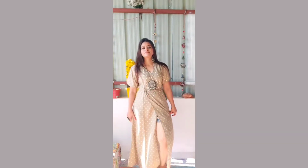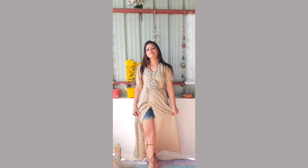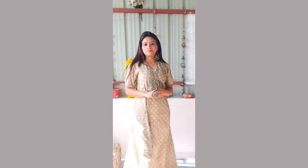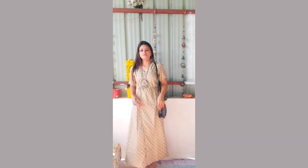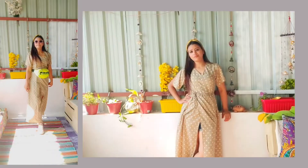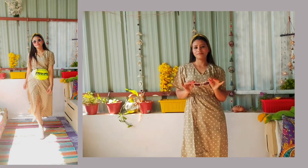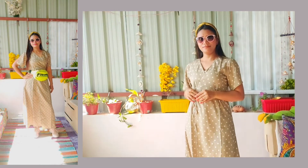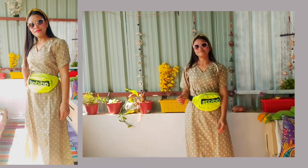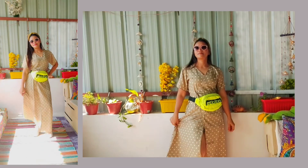So you can dress up in this way. If you are going somewhere on vacation or going out in the evening, you can dress up in this type of outfit. For the second look, I have a very simple style — I am wearing sunglasses and sneakers here, which also looks very good.